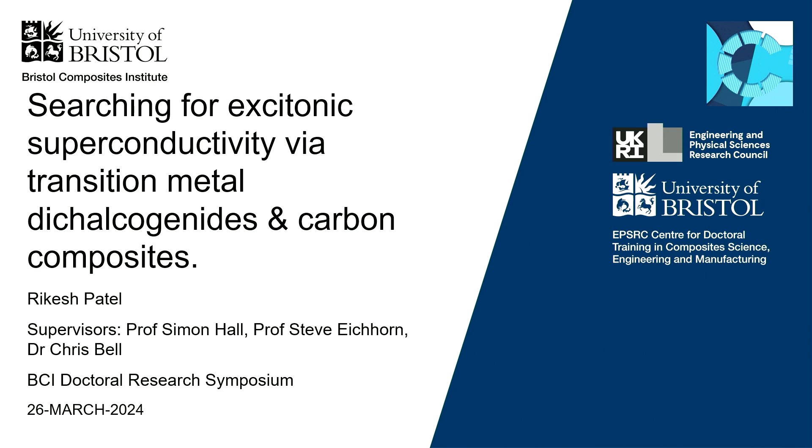Hello everyone, I'm Rakesh, and we're talking today about the search for excitonic superconductivity using transition metal dichalcogenide and carbon composites.